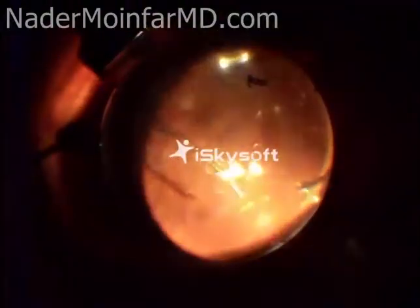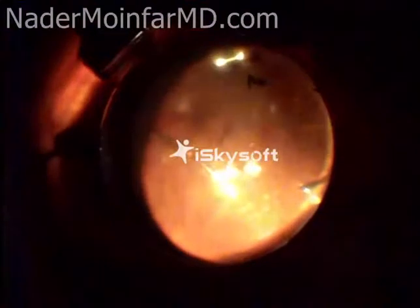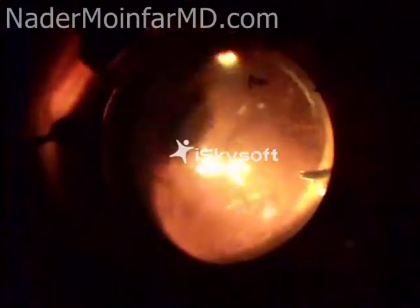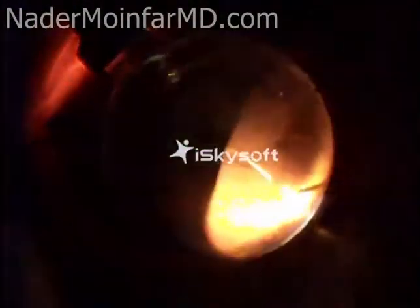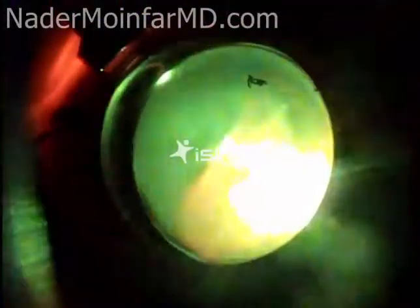This is called laser treatment of the retina, and each flashing green light is a laser spot. We try to basically treat as much of the retina as possible. Also during this case you will see something called scleral depression, which is when an assistant gently indents the periphery of the retina allowing for the surgeon to apply laser to the far retinal periphery.